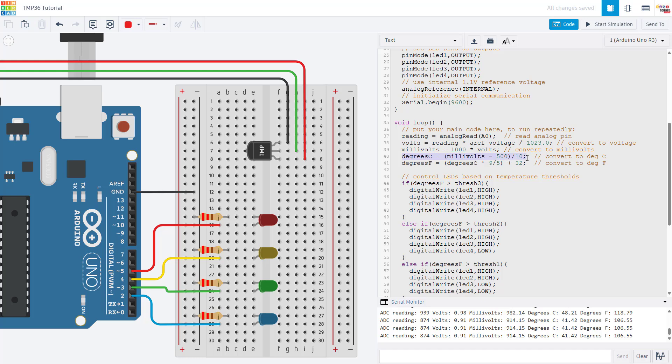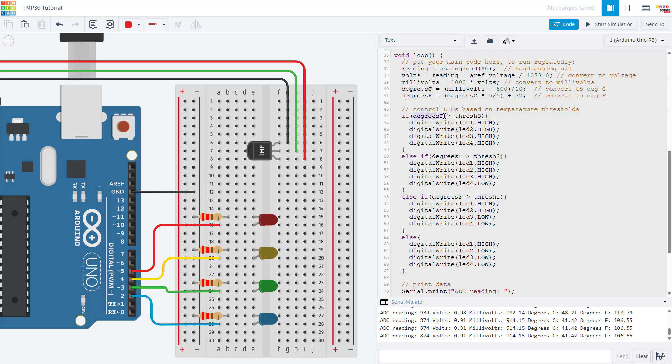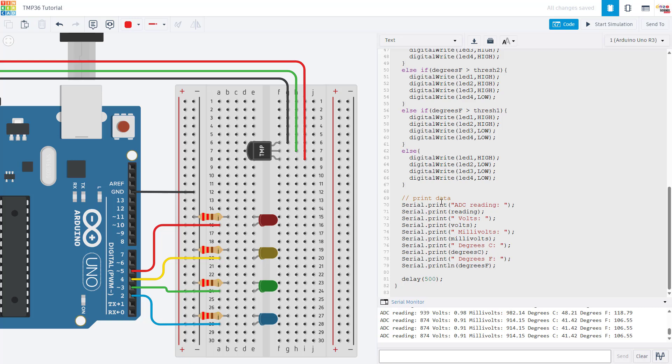Back in the code, the equation takes the line from the datasheet graph to convert voltage to degrees Celsius. There is another equation to convert that to degrees Fahrenheit, which you can skip if you prefer Celsius. Then there is a series of if statements that compare the temperature in Fahrenheit — or Celsius if you prefer — to the threshold variables defined earlier. If the temperature is above the highest threshold, all LEDs turn on; else if above the next threshold, three LEDs turn on, and so on. Finally, for debugging, serial print statements output the original ADC reading, voltage in volts, voltage in millivolts, and the temperature in both Celsius and Fahrenheit.